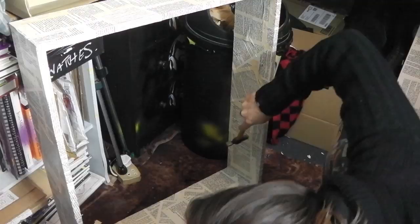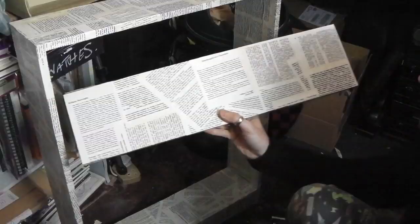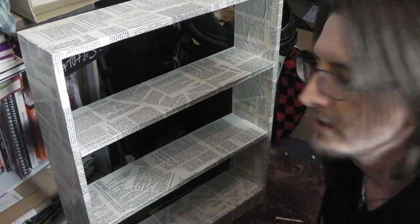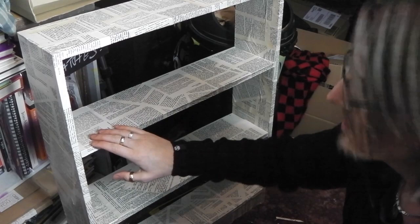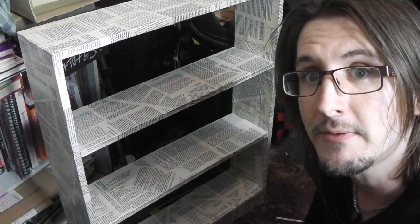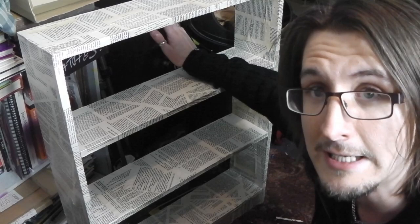And there you have it — a decoupaged cheap Argos bookcase with Naked Lunch by William Burroughs and a bit of Trainspotting by Irvine Welsh. It's not quite bad. I've definitely learned a lot because decoupage is something I've only done two or three times before. You could probably do with another coat of Mod Podge here and there, so I might give it another coat before I put the books on. I haven't put the backboard back on — that's just through plain laziness. I think it will be fine without it. Pretty good.